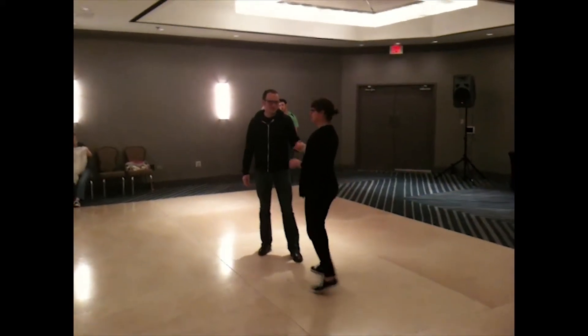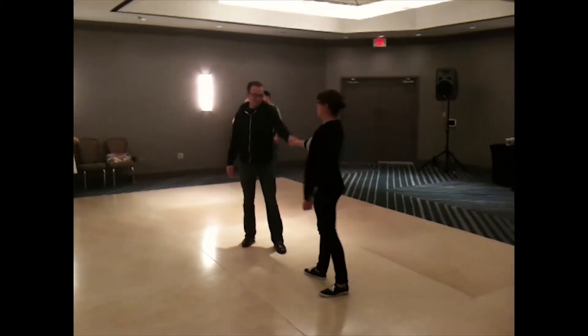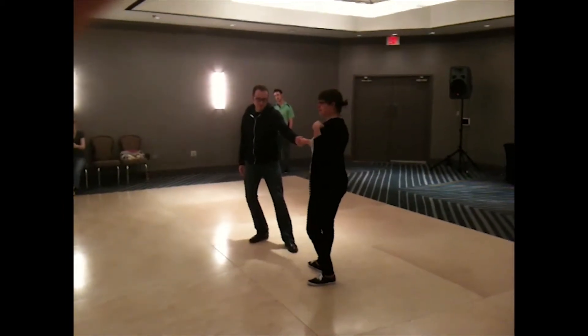We talked about keeping our arms a little bit more bent so that we have more options, and not letting this happen. We also talked about opening it up a little bit so that we're not square. There's a line that goes from Michael's shoulder all the way through my shoulder.